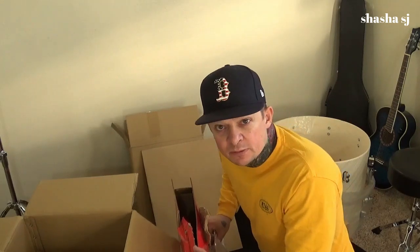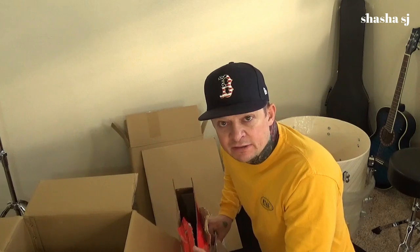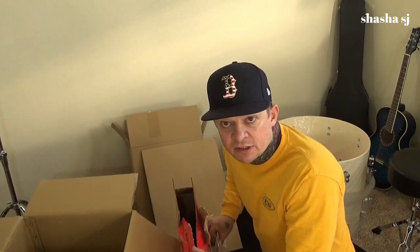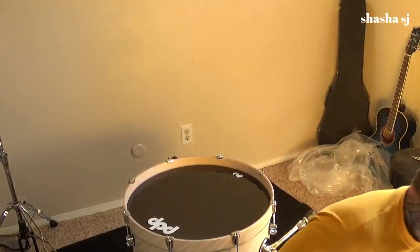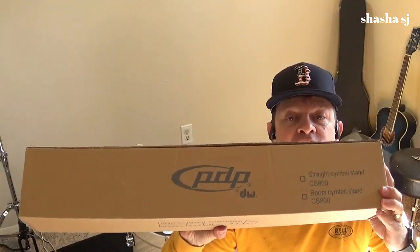I'm going to go ahead and start trying to put this set together. I just finished putting all my heads on all my drums - just finished with the bass drum. I got my resonant head just put on and my batter head on the other side. Now I'm going to start setting up my drums. I'll have to get my rack toms put on the stand, and I got these PDP boom and straight stands that I'll get set up.